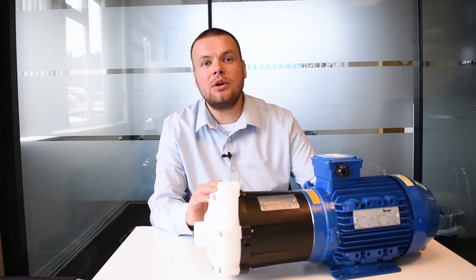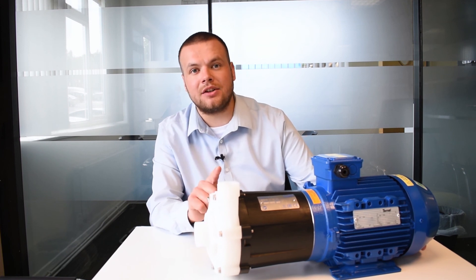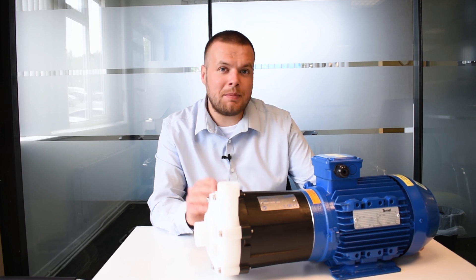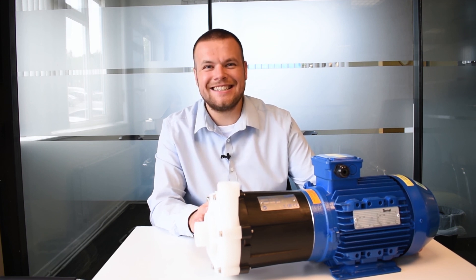If you've got any requirements for pumping chemicals, or you think you need a mag drive, let us know. And if you've got any questions, leave them in the comments — we'll be happy to answer them. Cheers, thanks for watching!